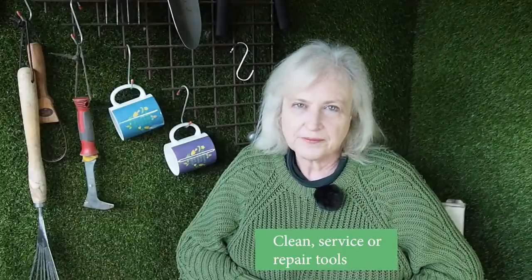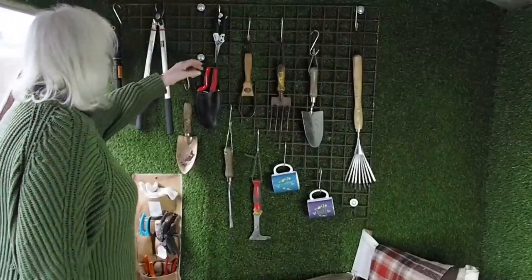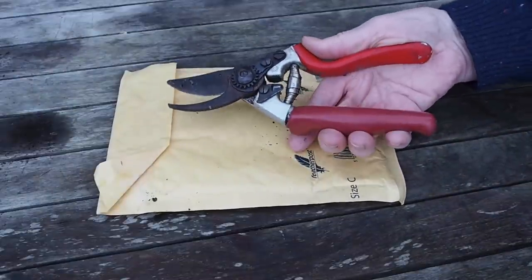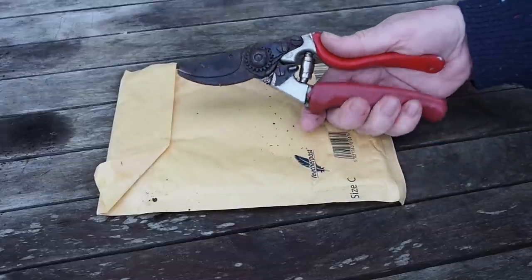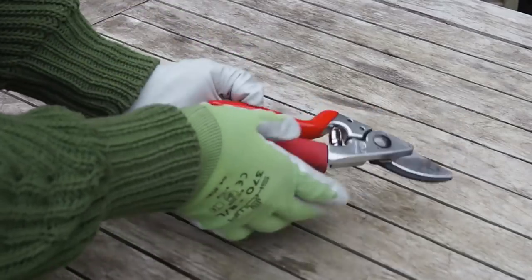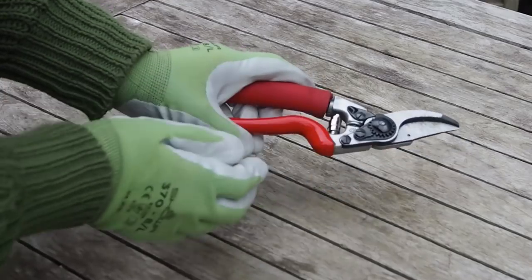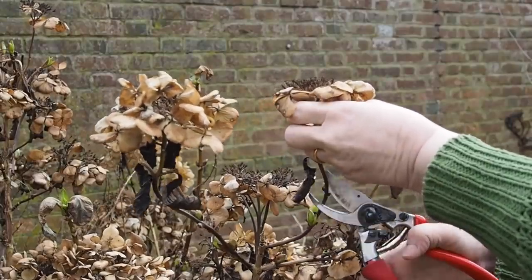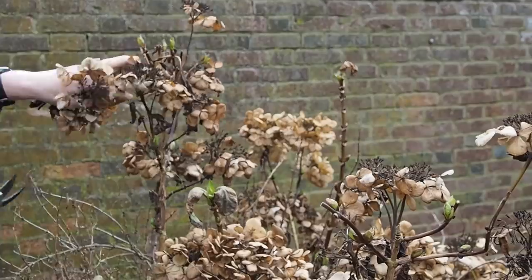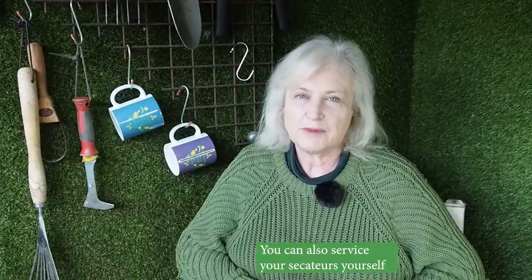Starting with secateurs — I belong to a number of professional Facebook groups and two brands that constantly crop up are Felco and Niwaki. I bought my Felcos about 20 years ago and they had got a bit shabby. The Felco distributors in the UK, called Burton McCall, offered me a free service of my secateurs. If you were paying, it would cost £25, compared to around £60 for a new pair — so slightly under half price. I think it's often much better to repair than replace. They came back absolutely sparkling new and working much better. You could also service secateurs yourself: companies like Felco sell spare parts, sharpening equipment and have excellent videos on their website.